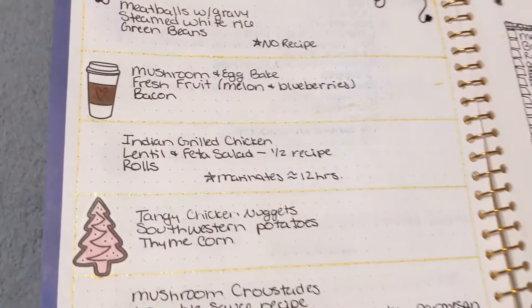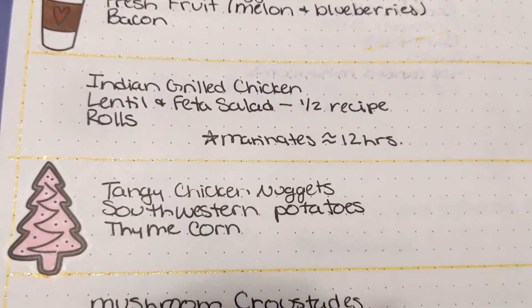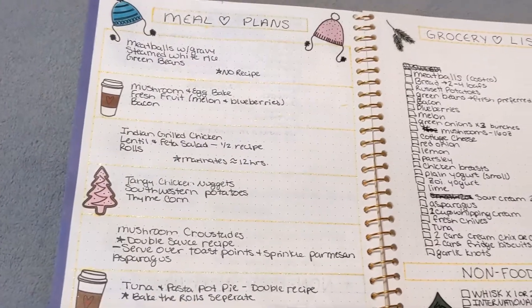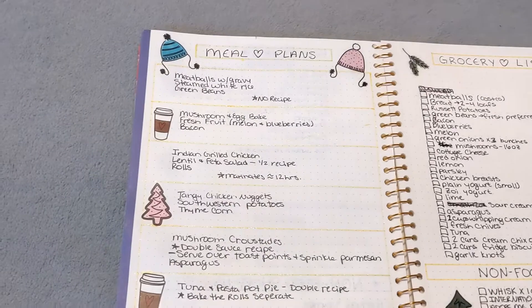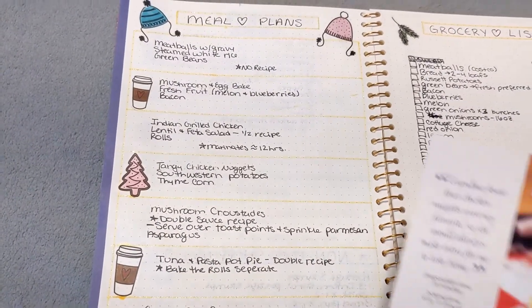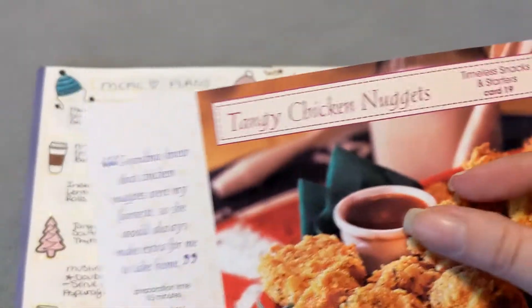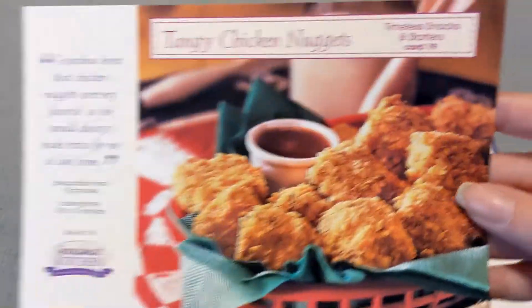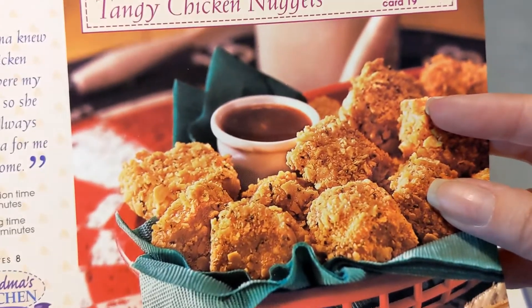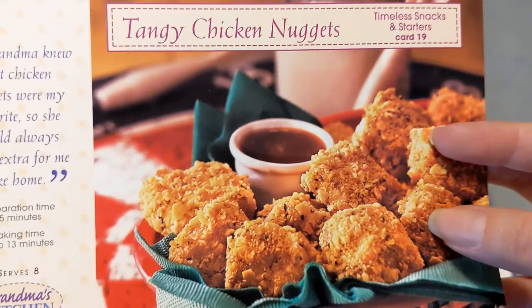The next thing on my list is tangy chicken nuggets with Southwestern potatoes and some corn mixed with thyme. If you guys have never tried thyme and corn, it is amazing — it goes great with thyme and peas too, it just makes frozen veggies not taste like frozen veggies. The only thing about tangy chicken nuggets is the sauce — it's like an apricot and barbecue. I might use crushed crackers on the chicken to make it really crispy, so I'm going to make crispy tangy chicken nuggets.